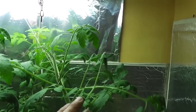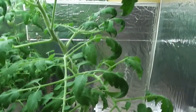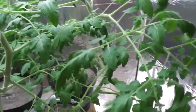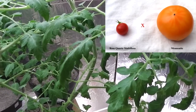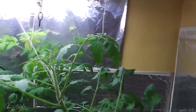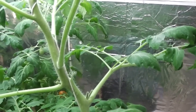The first plant is a tomato plant. It's a crossing I made last year — a cross between Mennonite, which is a slicer, and a cherry tomato called Rose Quartz. It's growing very nice and as you can see here, it's already putting out flower buds.